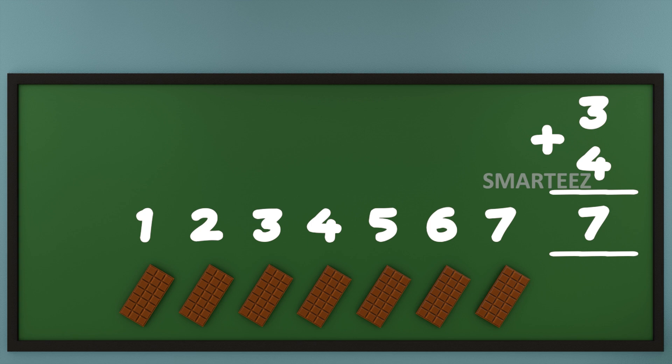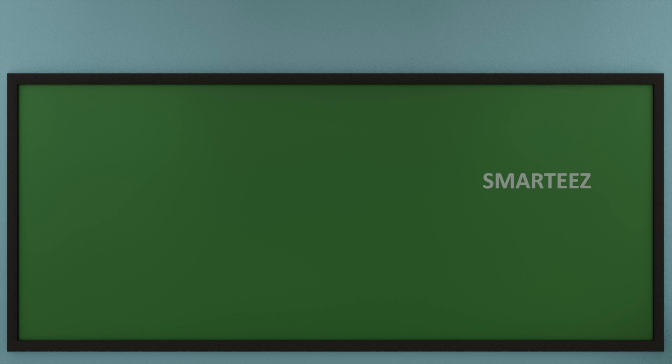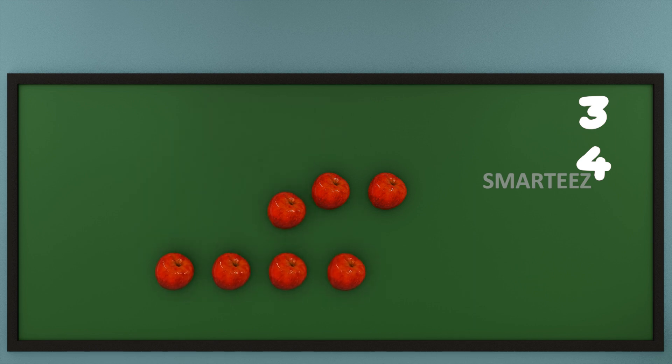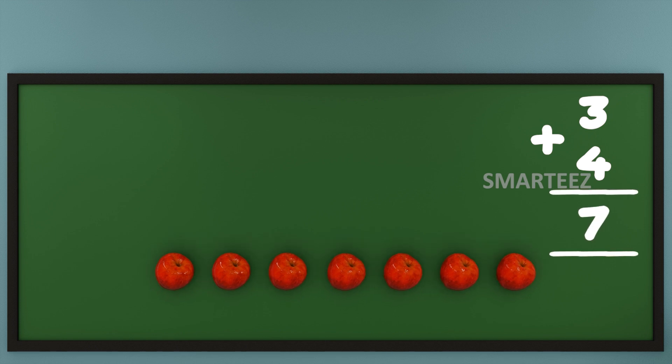We're going to do the addition with apples now. That's 3 apples at the top and 4 apples at the bottom. Now let's add them or join them. Let's count the total apples now. That's 1, that's 2, that's 3, that's 4, that's 5, that's 6 and that's 7. We can say when we add 3 and 4 of any object, we get 7. Don't forget to put the plus sign, which is a symbol for addition.